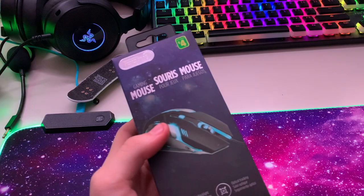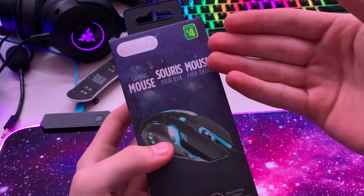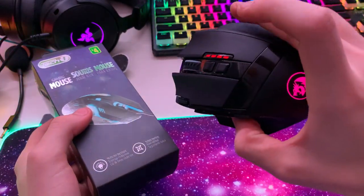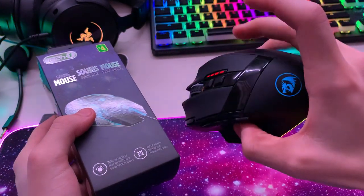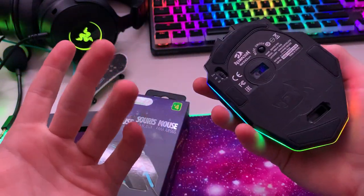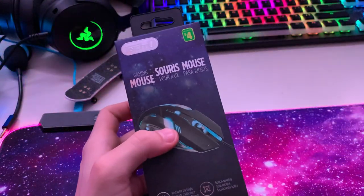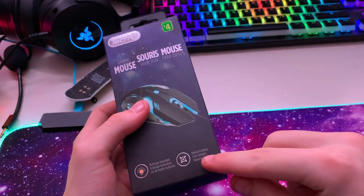I picked this up from the Dollarama — it's a gaming mouse for four dollars and I want to try it. My current mouse is a Red Dragon M801 Sniper Pro, which is wireless and has RGB. This one also lights up and can plug in, but it's four dollars.